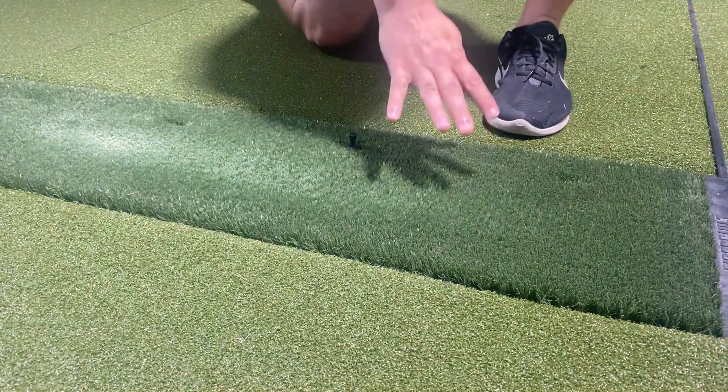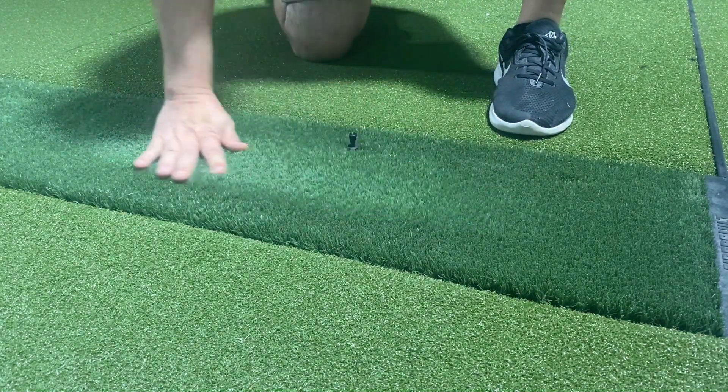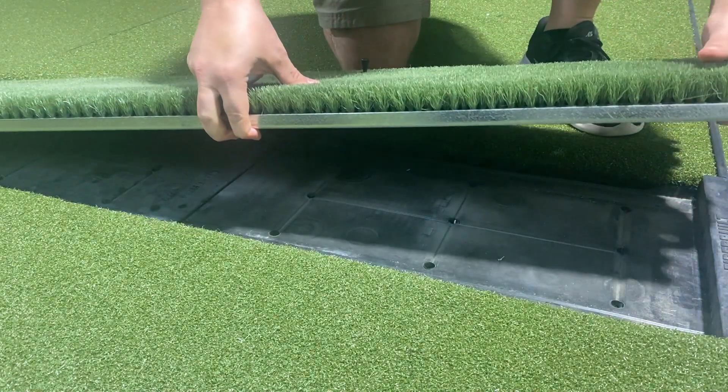I built my simulator back in January of 2020, that's almost four years ago now. This is the first and only hitting mat we've used since its inception — the Fiberbuilt Grass Series 4x7 Studio mat.